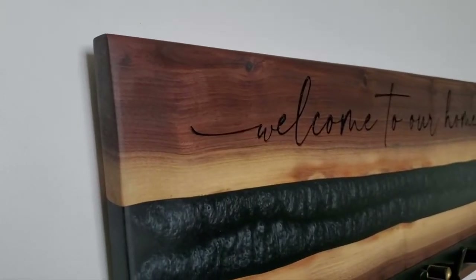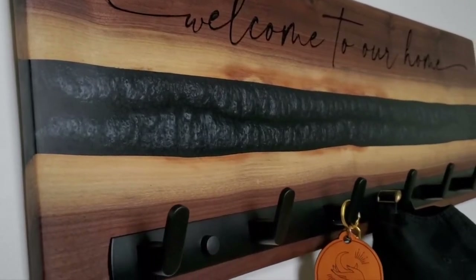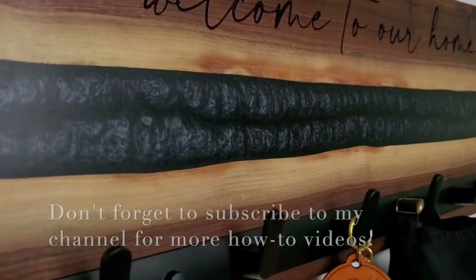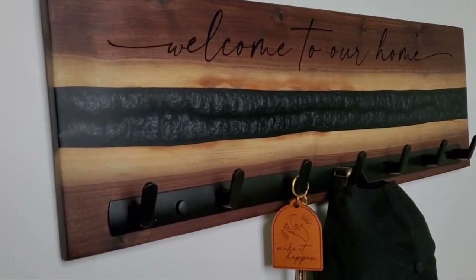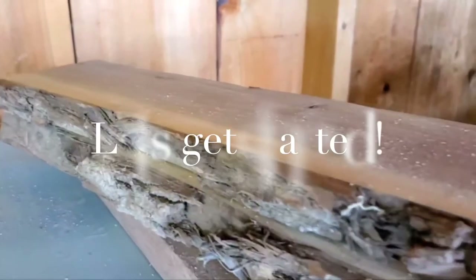What's up guys, it's Cass from Stone Mill and Co, welcome back to my YouTube channel. In today's video we are building this gorgeous river style coat rack. Before we get started I do want to ask you to like and subscribe to my YouTube channel so you can come back for more how-to videos. This is part one of two of the build, so without further ado let's get started.